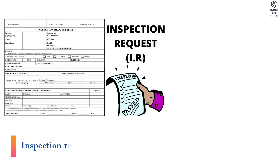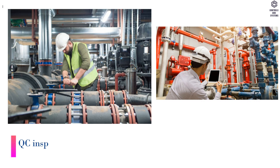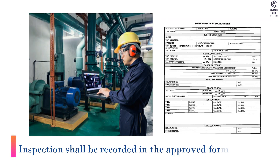Inspection: An inspection request (IR) shall be raised for the consultant's inspection. QC inspection shall be carried out as per the installation checklist and manufacturer's instructions. Inspection shall be recorded in the approved format.